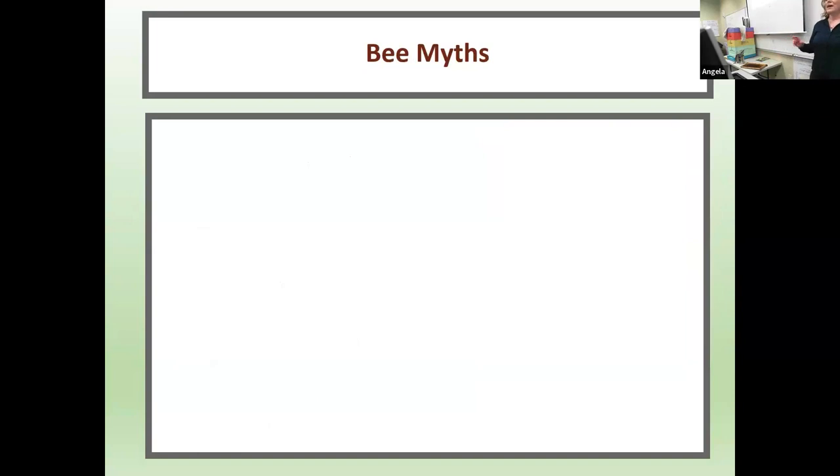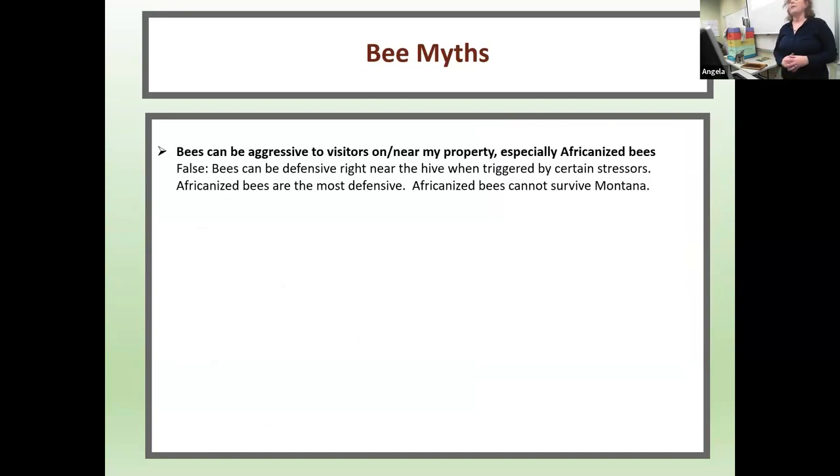Now let's talk about some bee myths. First myth: bees can be aggressive to visitors on or near my property, especially Africanized bees. That's false. Bees can be defensive right near their hive when triggered by certain stressors. Africanized bees are the most defensive, but they cannot survive Montana — they need very warm weather. The only way an Africanized bee would get up here is if accidentally shipped, and they would not last the winter.